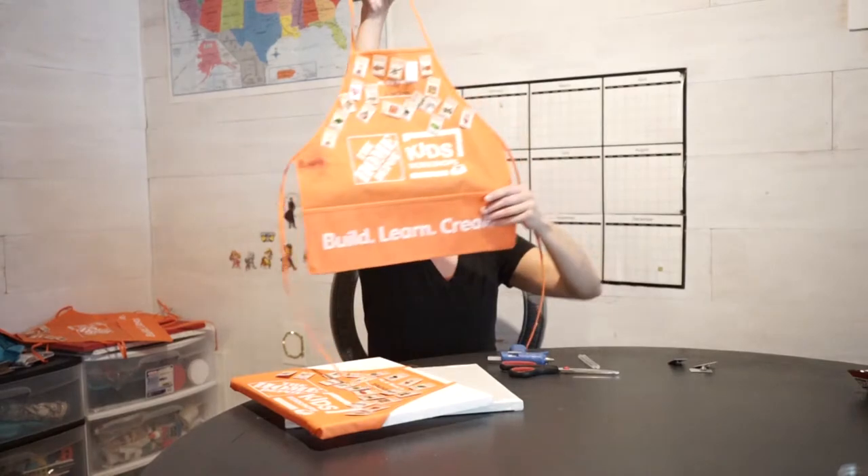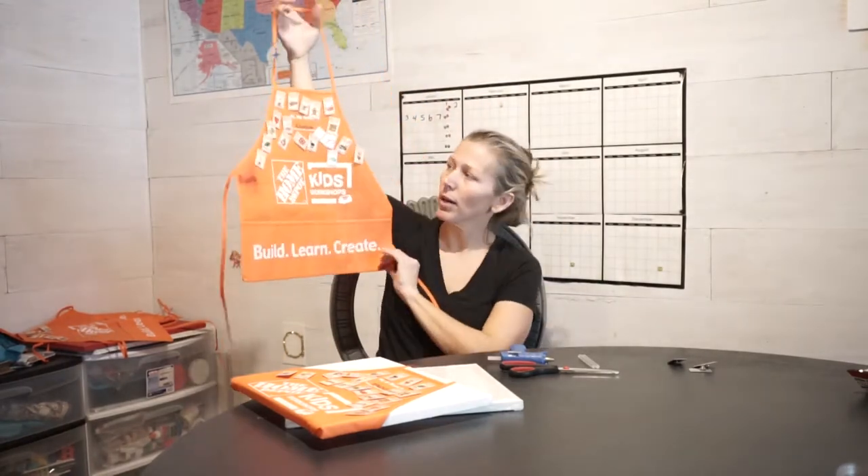They give you an apron if it's your first time, and the kids can wear them — they have little pockets, it's just cute and fun. We have a couple because I've forgotten them and the kids have gotten a second one.